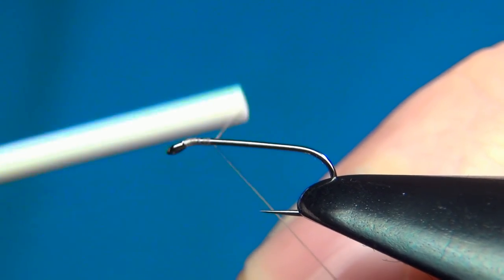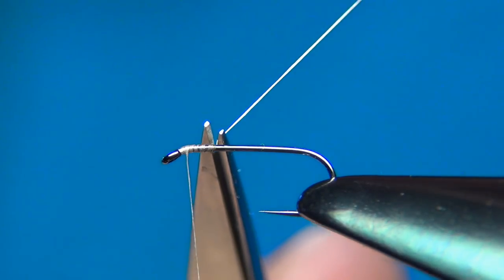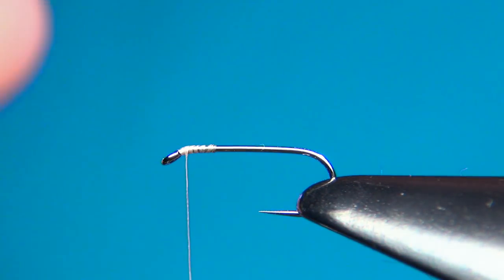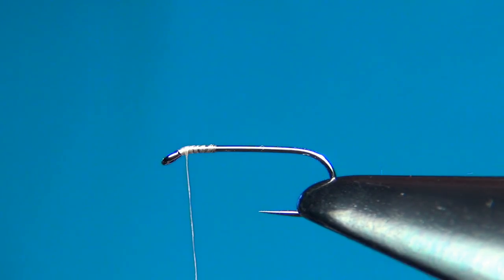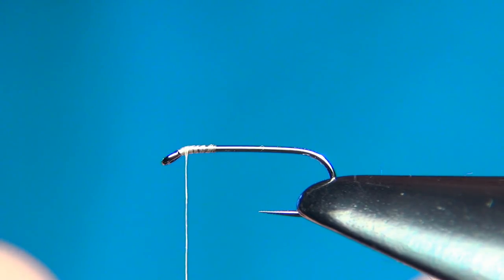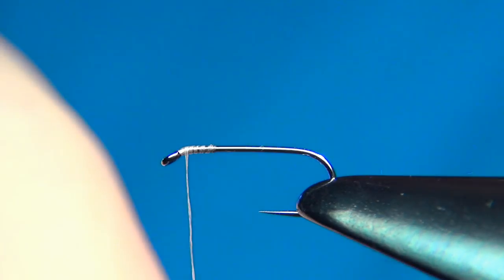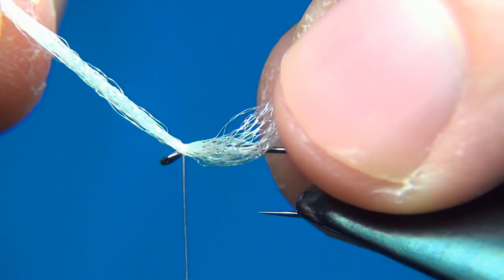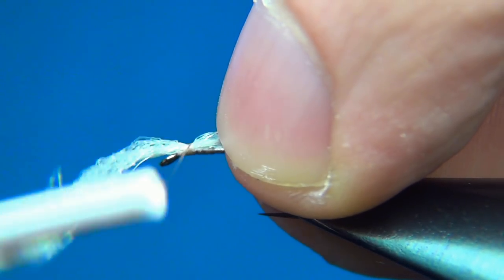Going down a couple of turns and then back up again, park my thread just a millimeter behind the eye. Cut away the tag. Here I'm going to take my poly yarn — cut off a bunch. This one comes corded up on a card so I'll cut away one length, then separate it in two. This will be enough for our thorax cover tag wing. To get this in, just post it under your thread, keep it tight, hold it with your other hand, then a few turns to secure.